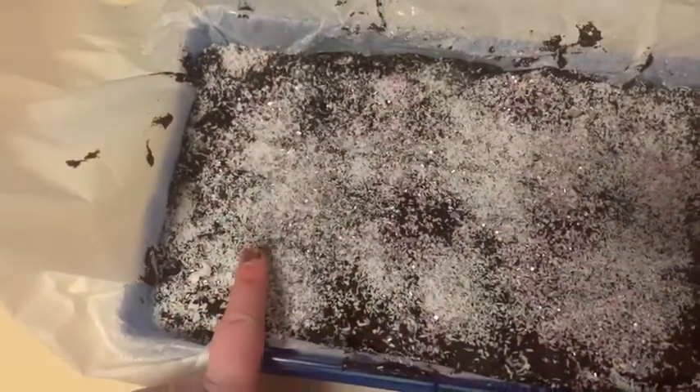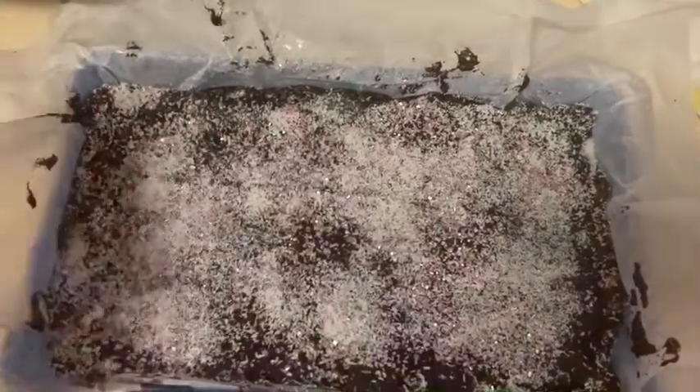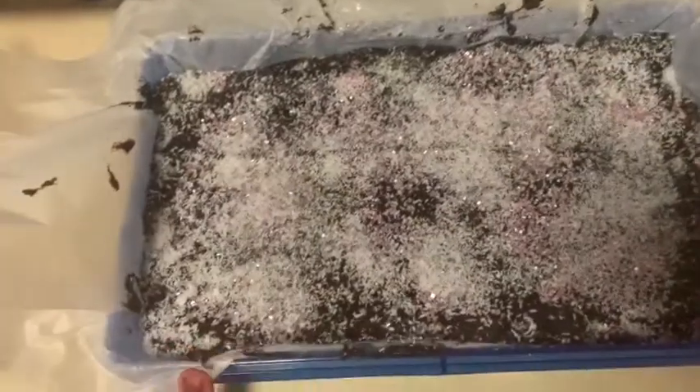I've put some coconut and pink sprinkles on there. I'm super excited to try this and I'll give you guys an update once it's all tasted. Overall this slice was really really yummy and I really enjoyed it — I will be making it again. Make sure to like, subscribe, and comment what other videos you want me to do. Bye!